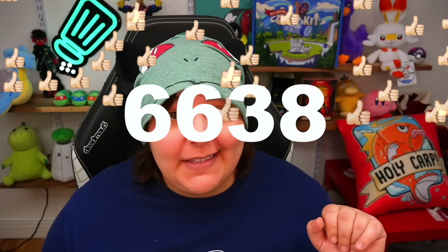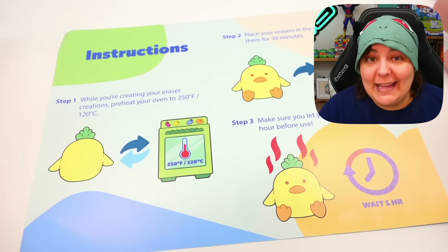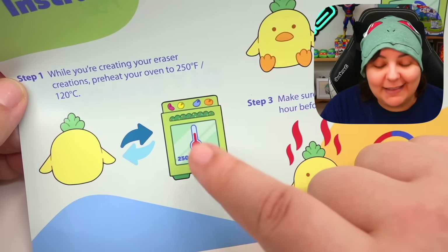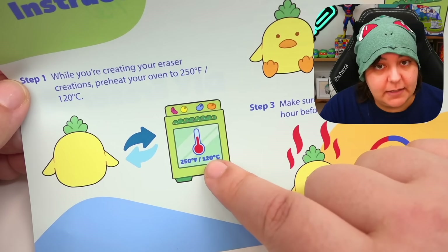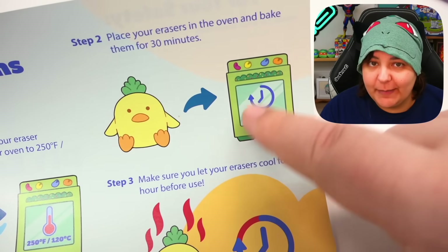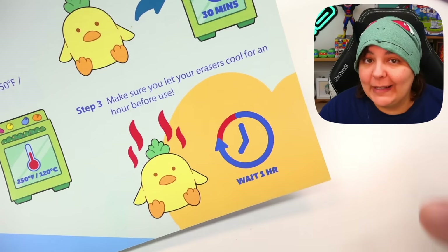If that's something you want to see, make sure you like this video. If grains can get this video above 20,000 likes, I'll do it. I'm gonna regret it, but I'll do it. And not to mention, we get a cute instruction sheet — I absolutely love the fact that the oven looks like Pickle. We shape our item, bake it for about 30 minutes, and then we have to wait an hour before using it.